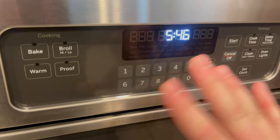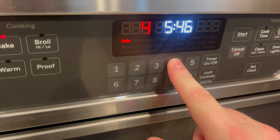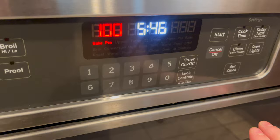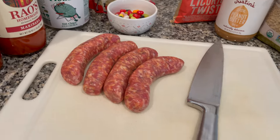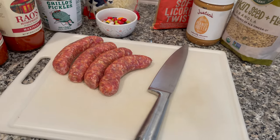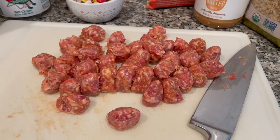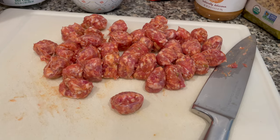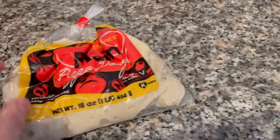First and foremost, make sure you've got your oven on. We're going to 475 degrees — let that heat up while we get everything ready. For the first bake, 475 is where we start. I got Italian sausages and I'm going to cut those up into smaller pieces so they cook a whole lot better on the pizza. Get yourself a nice cutting board and slice them into chunks. If you're using link sausage like I did, make sure your knife is really sharp, otherwise just use ground sausage — that's probably the easier route.